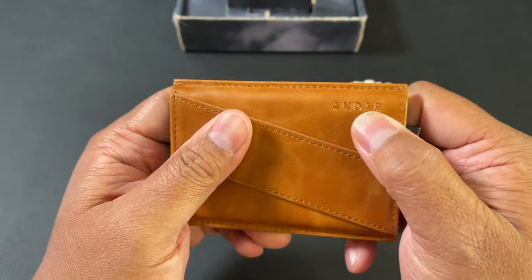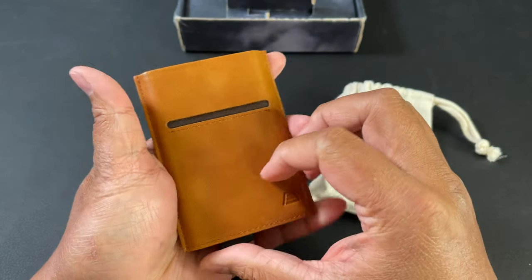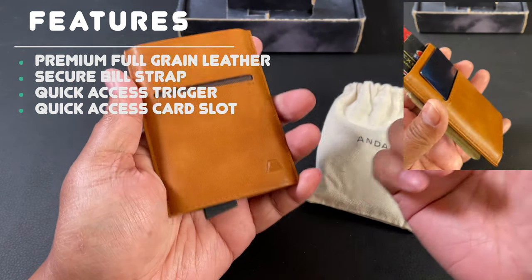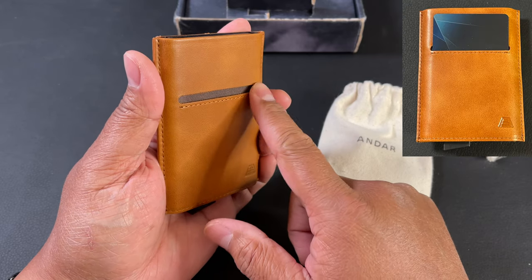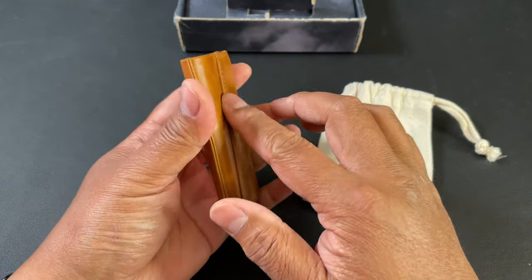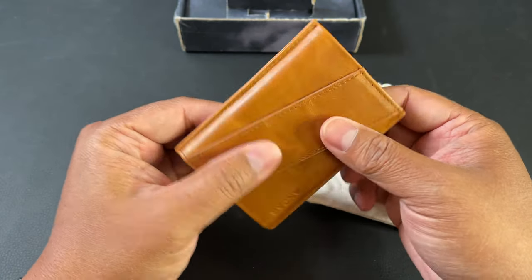There's a nice brand logo here, and this switch right here is where the magic happens. You can put a bunch of cards in and it'll pop them right out so you can choose the right card very quickly. And speaking of quick, this is where you can put some quick access cards — you can fit two cards here, up to six cards in the main compartment, and over 15 bills, all in this slim little wallet.